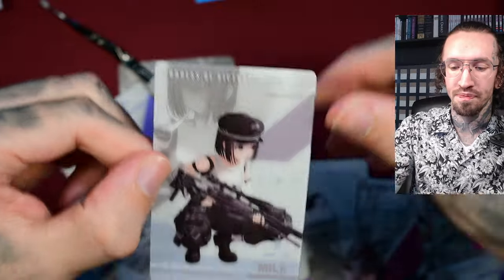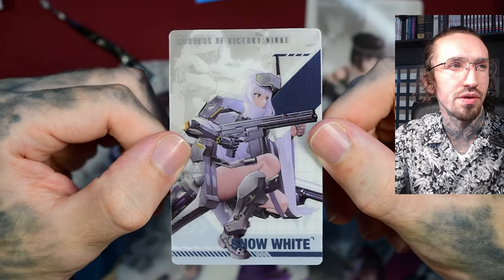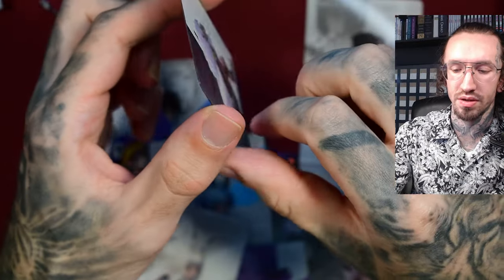They need Yu-Gi-Oh! sized sleeves if you want to sleeve them. And Milk, and Snow White — all the Pilgrims get the special foil treatment. I hope this week the second volume arrives too, and then I'll maybe do another video where I open both boxes, volume one and two. Let's hope I don't get a lot of duplicates.